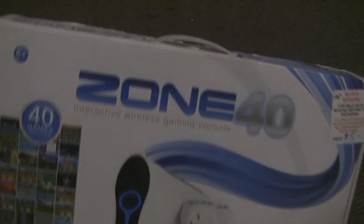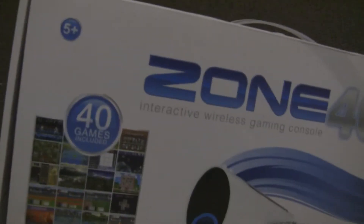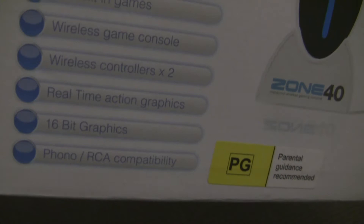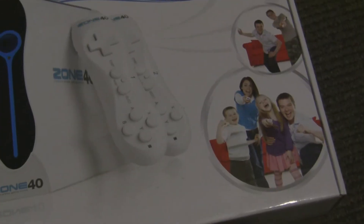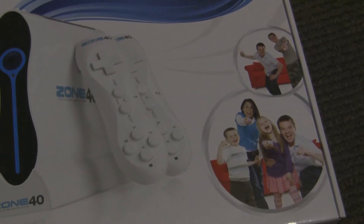Let's take a look at the box here. It says 40 games included, and its slogan is 'Interactive Wireless Gaming Console.' Yeah, that sounds nice, but I've got three other consoles with wireless gaming. There's a sticker here saying PG — parental guidance needed. Here we have 40 built-in games, wireless game controls, wireless controllers x2, real-time action graphics. 16-bit graphics? Make up your mind. Phono slash RCA compatibility? The most wrong thing about this is the picture right here — this family having a good time. I bet they're screaming in agony, this thing is so horrible. I wonder how much they were paid to make those faces.